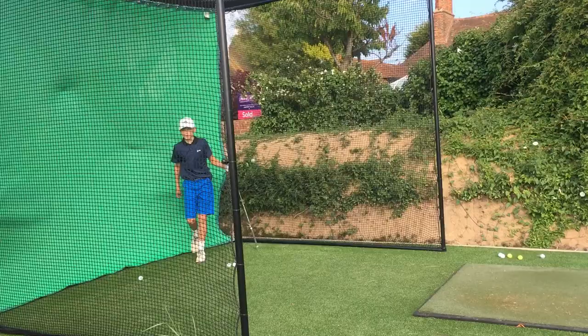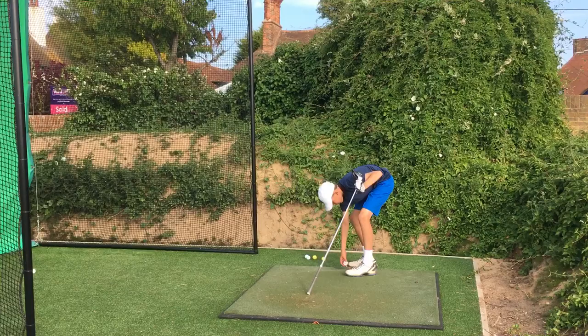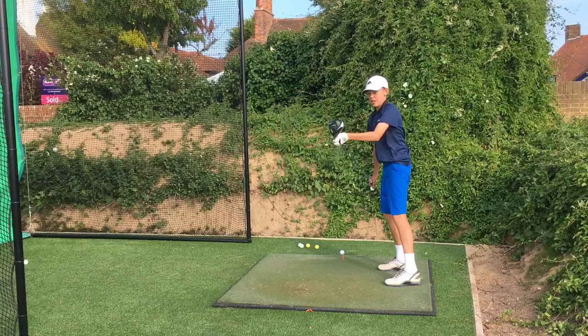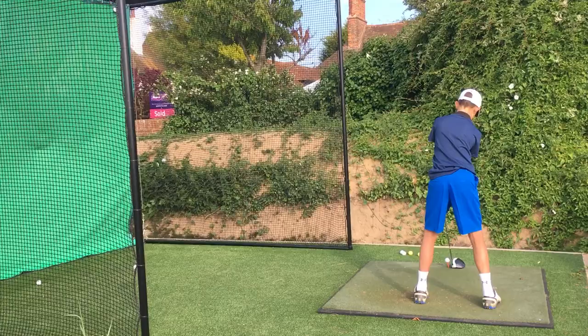Now I'm going to try and hit it in between the two dotted lines — see if I can do well. I won't do well if I don't hit the ball on the tee! Right, ball on the tee. I'm going to be aiming in between them. It went a bit right but that's still okay.